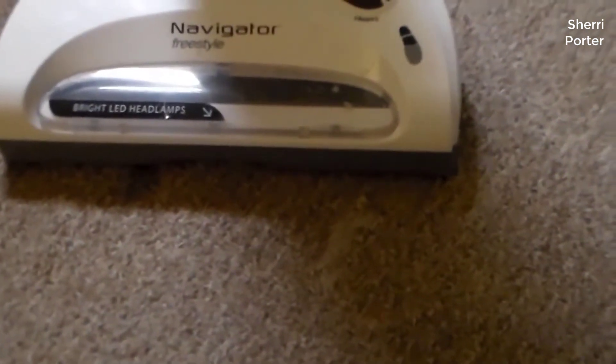In our carpet test, it only took four passes to sweep up all the debris. It also did well on hardwood, requiring only five passes before the floor was spotless. For pet hair, it had trouble removing remaining strands that clung more tightly to the carpet, while our top pick, the Hoover Links Cordless, did a much better job with pet hair.